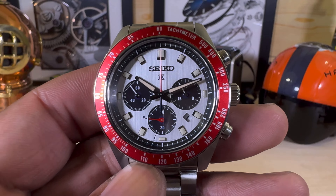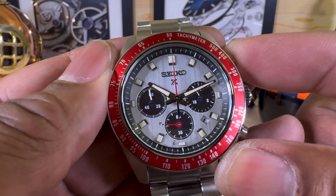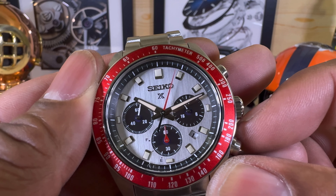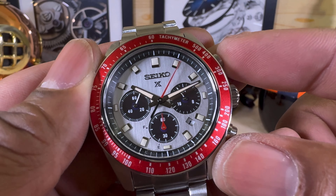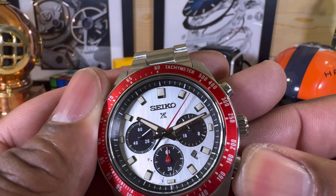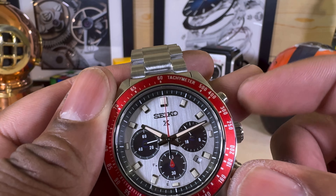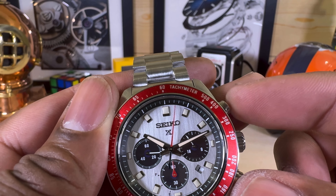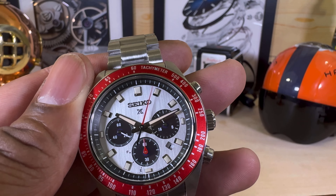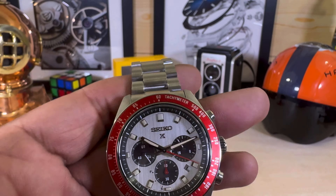This watch also includes a split timer, so if you want to time two events simultaneously, you push the button to start the timer, push it again for the first split, and then push reset — first time, second time, and then the third time you hit reset. Pretty cool that you can time two events at once.